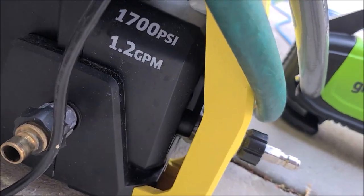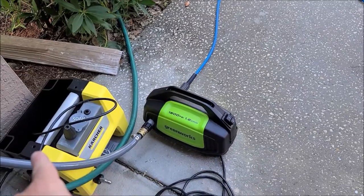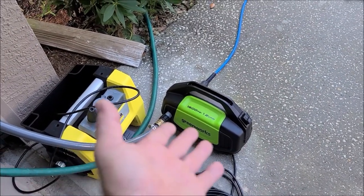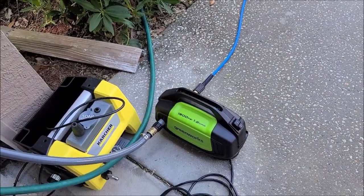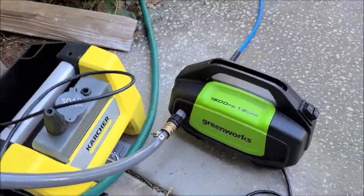Notice the size difference — both are 1.2 GPM. This one says 1,700 PSI, 1.2 GPM, and honestly it seems like it has slightly more pressure than that. Also, it doesn't really matter because 1,500 PSI — if it were an actual 1,500 PSI, which I don't believe it to be — would be borderline too much for car paint anyway.